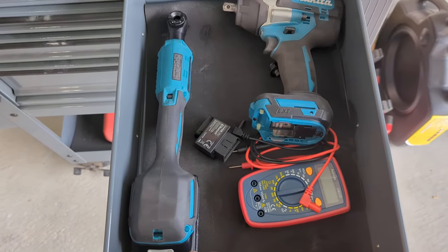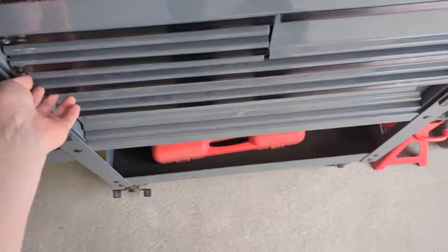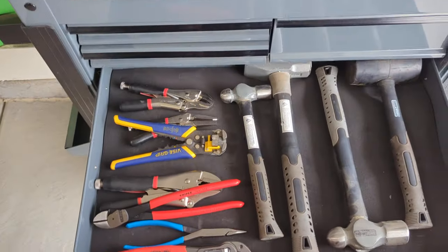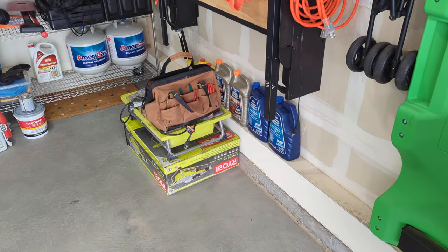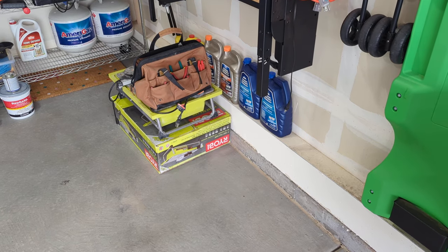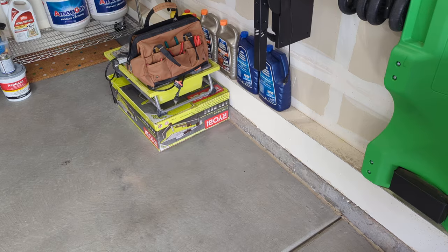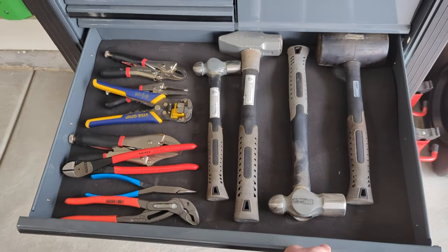I've also got my multimeter and a little OBD2 scanner that works with my phone. Down to the next drawer — I've got some pliers and hammers, and I've also got a sledge up there. I do a lot of projects in the house too, so I've got more pliers in a bag that I keep handy inside and pull out if I need them for the car. So just pliers and hammers in here.